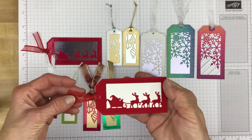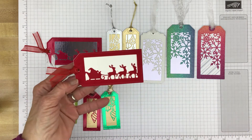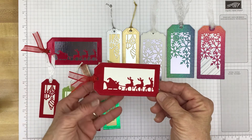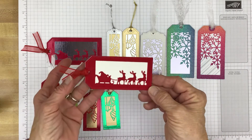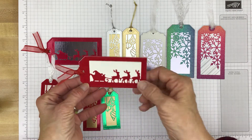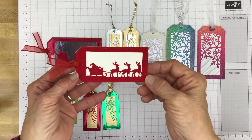In the current Stampin' Up! mini catalog we have some red velvet paper and some white velvet paper, and those are the papers I used to make this tag. I also used some of the red sheer ribbon that is also in the current mini catalog. These velvet papers cut out very nicely with the Stampin' Cut and Emboss, the Stampin' Up! die cut machine. And as you can see, the stitching on this tag shows up very well on this specialty paper.